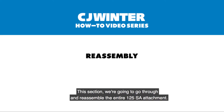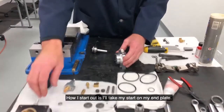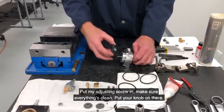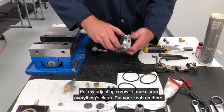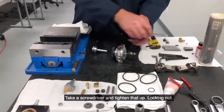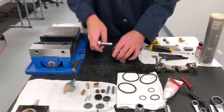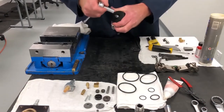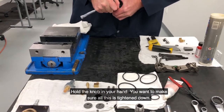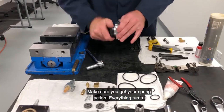This section we're going to go through and reassemble the entire 125 SA attachment. How I start out is I'll take my start on my end plate, put my adjusting screw in, make sure everything's clean, put your knob on there, bottom that out. Take the screwdriver and tighten that up. Locking nut — hold the knob in your hand. Make sure all this is tightened down, lock it all up. Check your spring action — make sure everything turns.